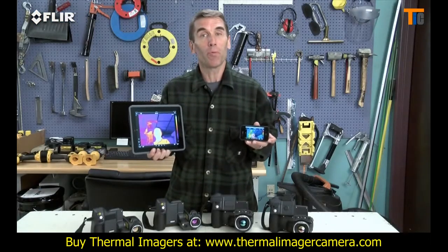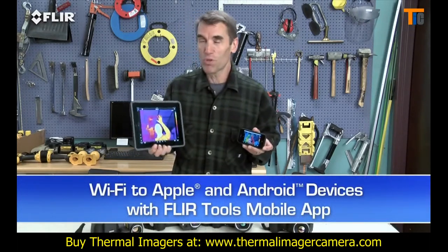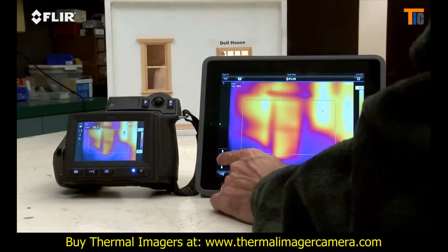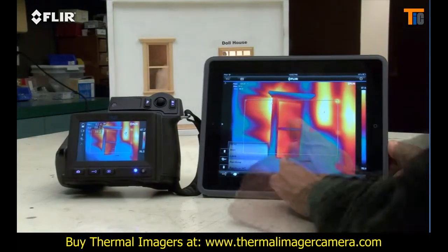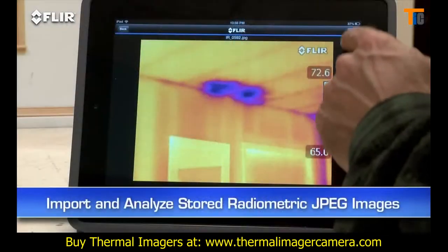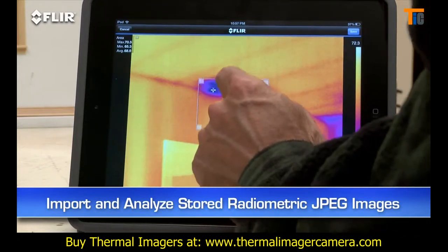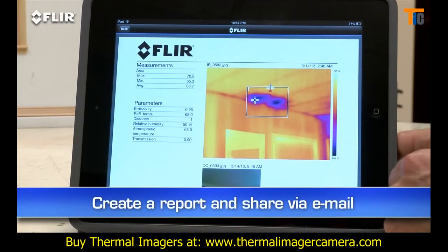Every T-Series camera comes equipped with Wi-Fi communication to let you stream live video to your smartphone or tablet using our FLIR Tools mobile app. It also gives you remote control of camera functions like focus, level and span, color palette choices and temperature measurement tools — pretty handy if you or someone else wants to monitor from a distance. You can import and analyze stored JPEGs with the app too while you're still on the job site, quickly create a professional report and share it by email to get a faster response for repairs.